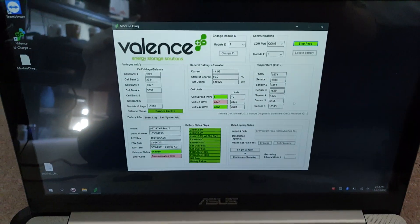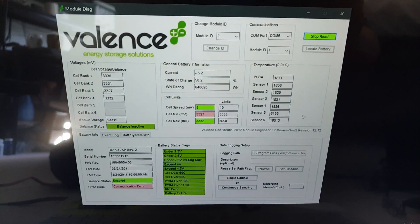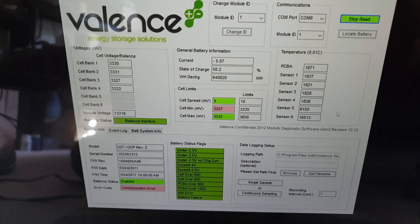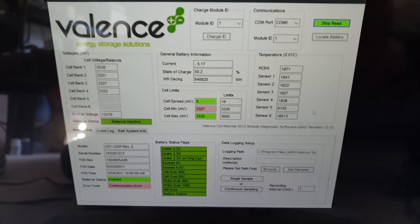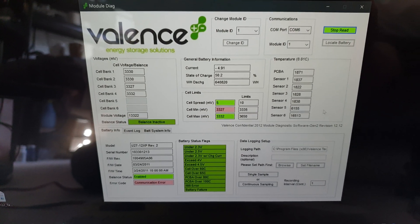It's a convoluted setup but it does seem to work. I love this software — being able to read and see what's going on with the battery is awesome. Balanced batteries, for the win.